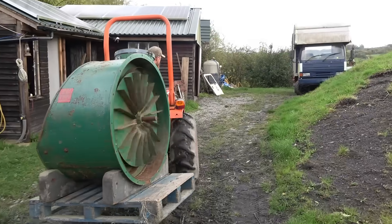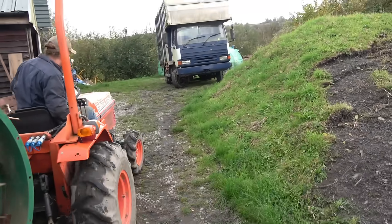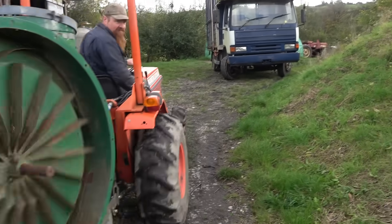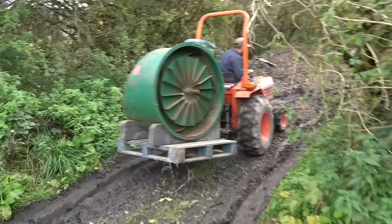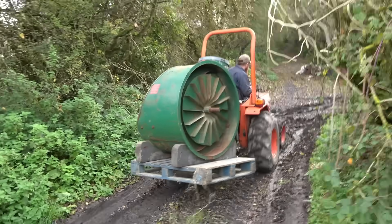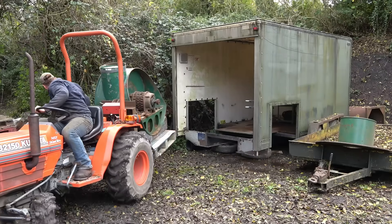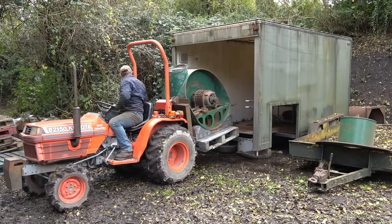So far we've powered the organ using the foundry blower and the tiny bouncy castle blower. The foundry blower can provide high pressure, but not enough airflow for even one full rank of pipes. The bouncy castle blower can only power our smallest wind chest. This monster of a thing will power everything we could ever need and more, but its motor is huge and we don't even have a way of running it just yet. Still working on that — might even have to power it from one of the tractors.